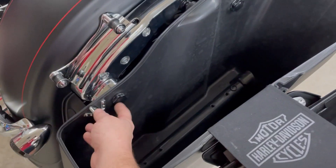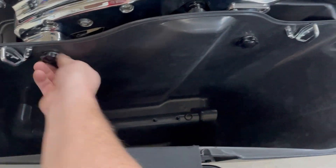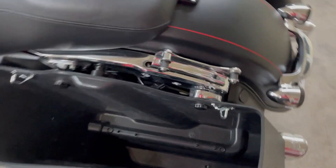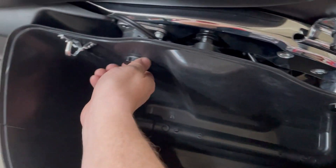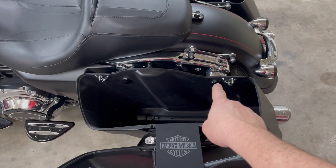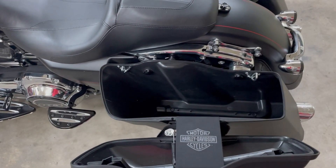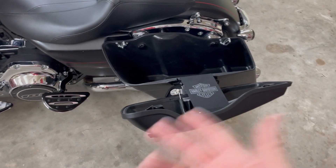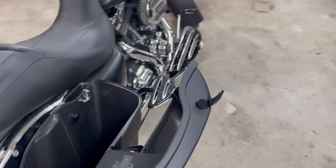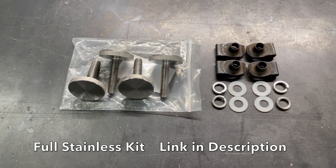I'm gonna link all this stuff - the saddlebags and these little setups. I like them so much. The other one just scared me because literally the day I bought the bike, I was riding home and got home and that stock one right there was loose, already hanging out - literally had one left holding it on there. It scared me pretty bad, so we swapped that out first thing - that was one of the first things I ordered when I got home with it.